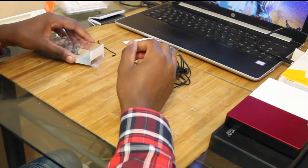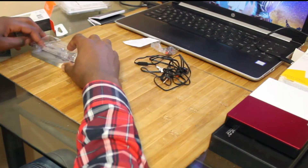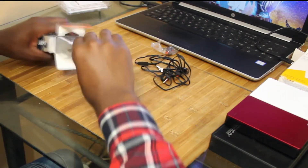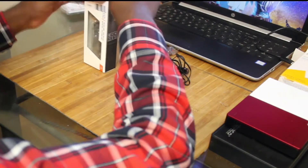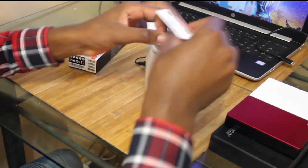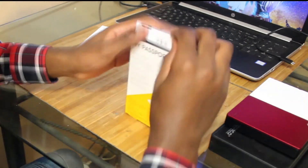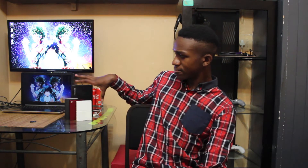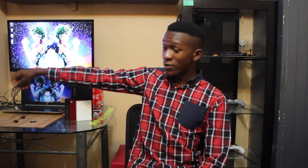That's it for this unboxing — I'll just quickly clean everything up. I hope you guys all enjoyed this unboxing.